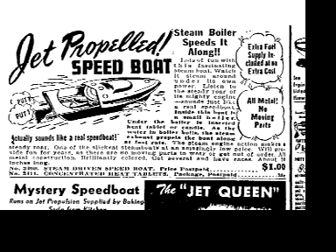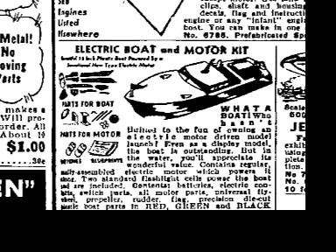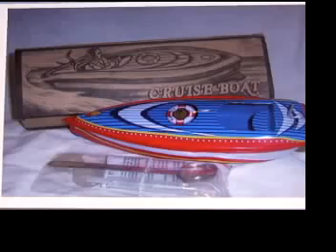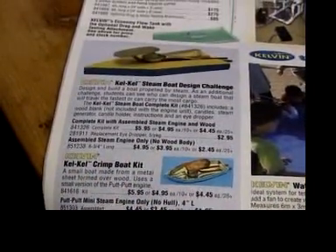But after World War II, the flame-powered engines were supplanted by battery-powered electric motor model boats. Pop-pops seemed to survive only in poor countries like Bangladesh, where I first saw them. But now, I'm happy to say there's a huge resurgence of interest in pop-pop boats everywhere.